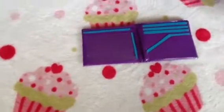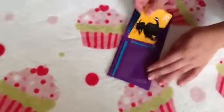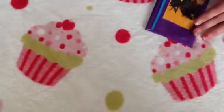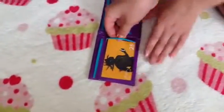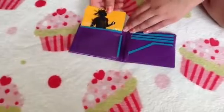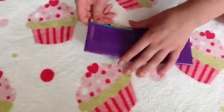Inside, the trims look very nicely done and there are two hidden pockets and here's an ID slot. Here's how one card pocket fits and it fits really nicely.